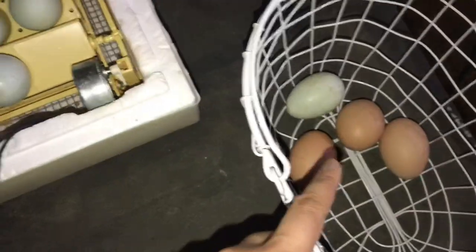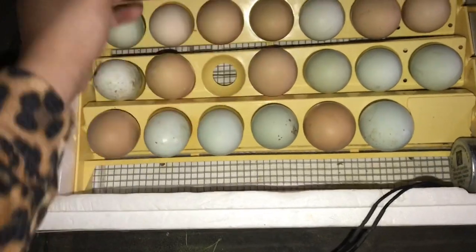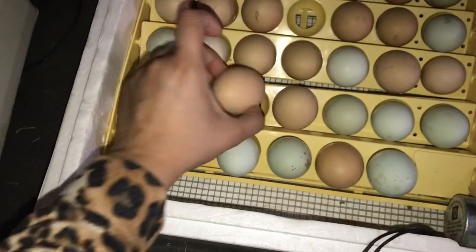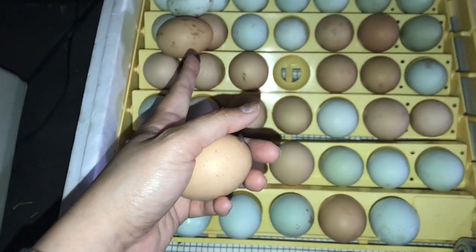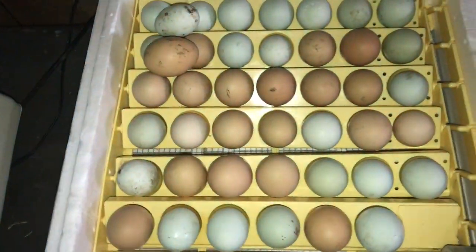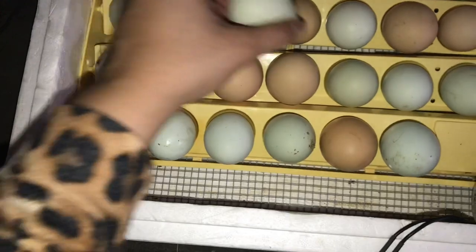I'm going to take the ones that have a large amount of poo on them and move those onto their side, and take the fresh clean ones to fill in those spots. I do this because the ones with poo can be compromised - I have a low hatch rate with those because I think the poop has acid in it that penetrates the shell and compromises the chick.